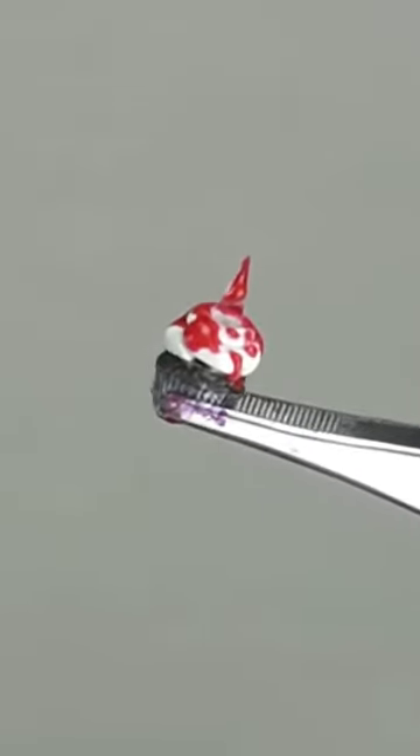I used my heat gun to bake the liquid clay on the trash plastic and glued it onto the cupcake after baking.